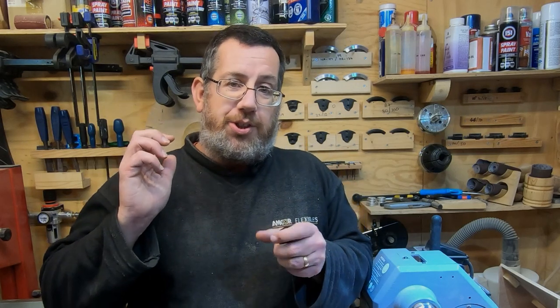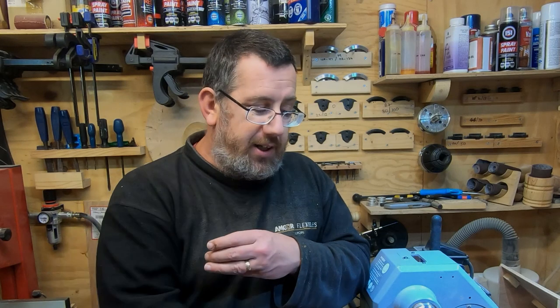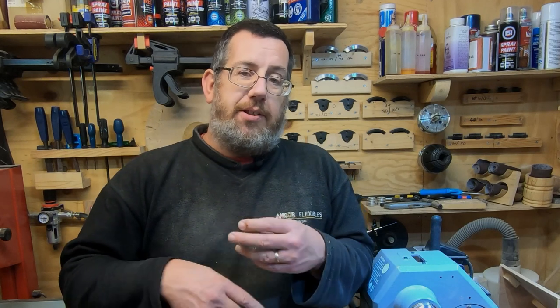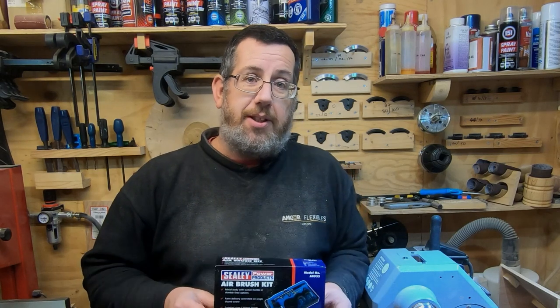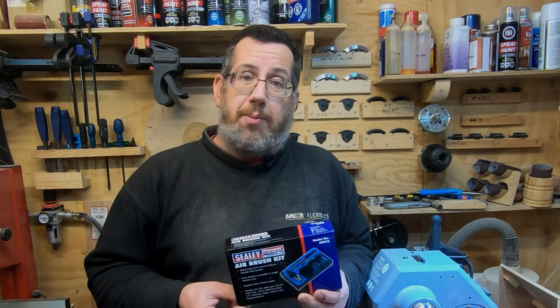If you're using a water-based product you could probably just spray through your colour on a waste board and it would clean the airbrush out, though you'd have a little wastage. Hopefully this has been useful. It's only my own opinion and something I've bought myself — no sponsorship, nothing free of charge. If Sealie want to send me a few bits I'll certainly give an honest review. Thanks a lot for watching.